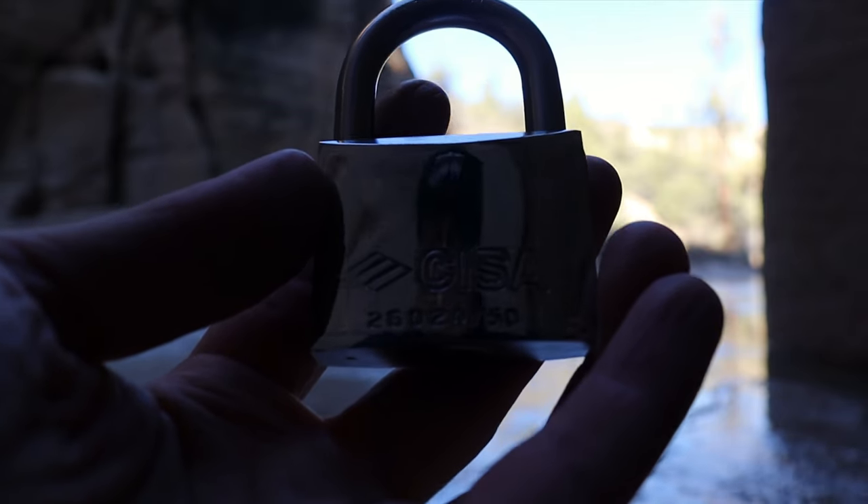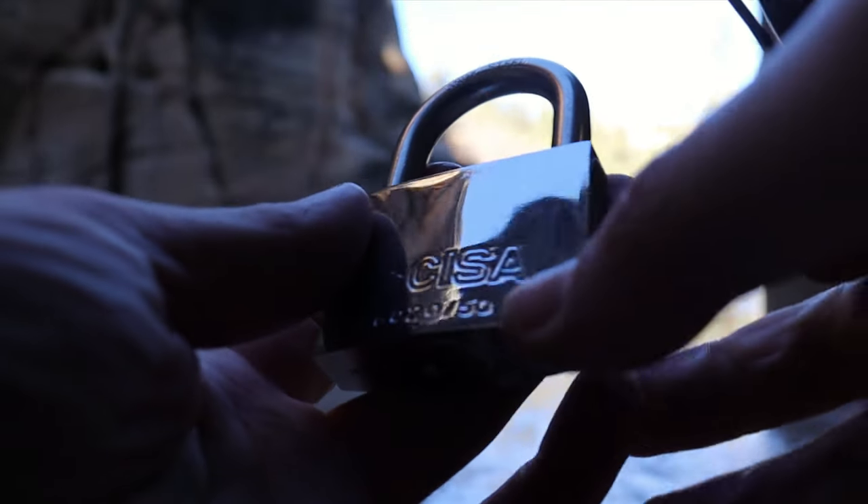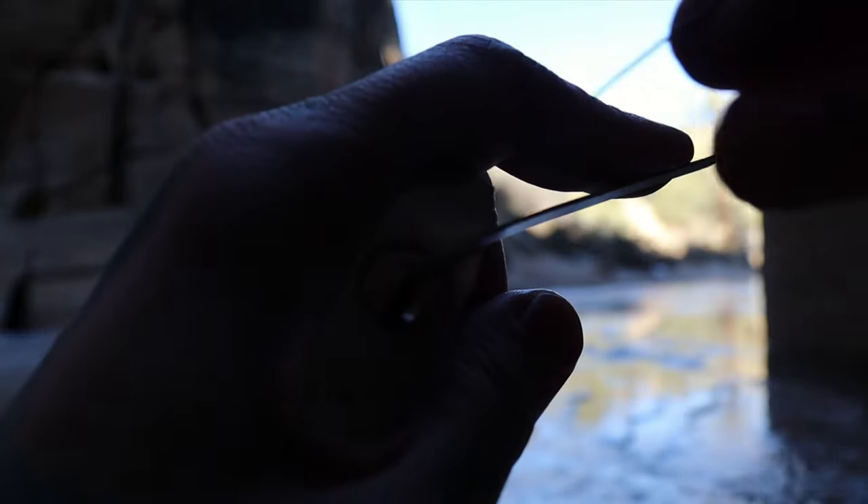Hello world, lockpickingdev. Today I have a Sisa 50mm model 26020. These things have security pins in them — very fun to pick. Let's see if we can get this one open real quick and show you around, because the area I'm in is just really cool.